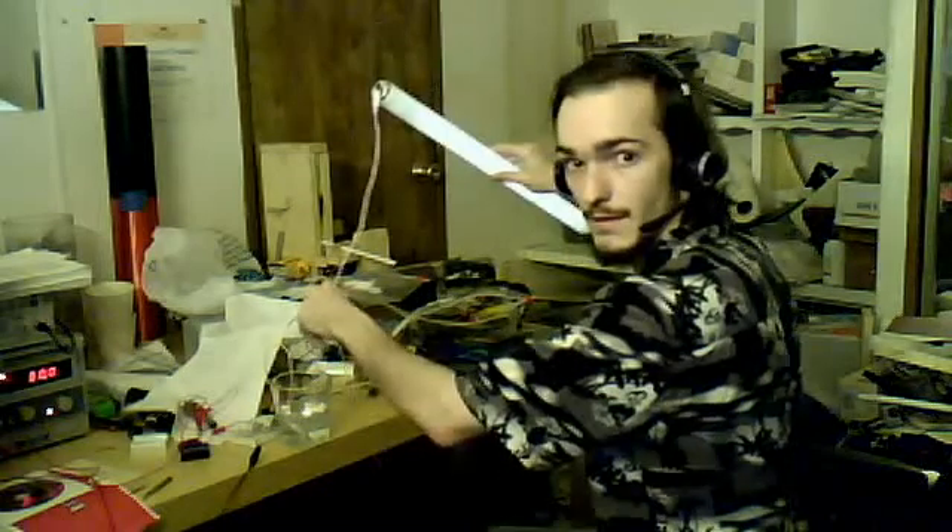It goes right through water with frequency. So I'm going to shut this light off and show you guys right now. And here we have it — it's going right through the water right now. Electricity. As you can see the light bulb is on. And if I take this out of the water, the light bulb turns off and you hear a noise. I don't know if you can hear that. And if you put it in the water, the light bulb lights.